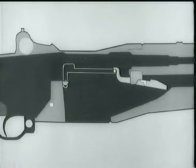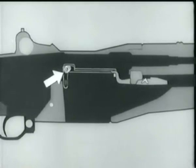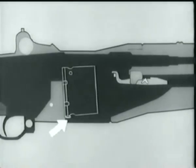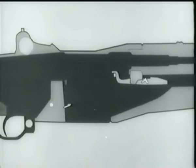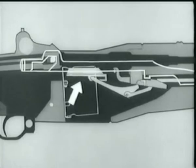At the same time, the rear arm of the rod catch pivots, forcing the stud of the clip latch down. The clip latch spring is compressed, and the latch disengages from the notch in the clip. The clip ejector forces the clip up and out of the receiver. The follower goes up, the operating rod catch is cammed up and catches the operating rod, the latch releases the clip, and it's kicked out of the receiver.